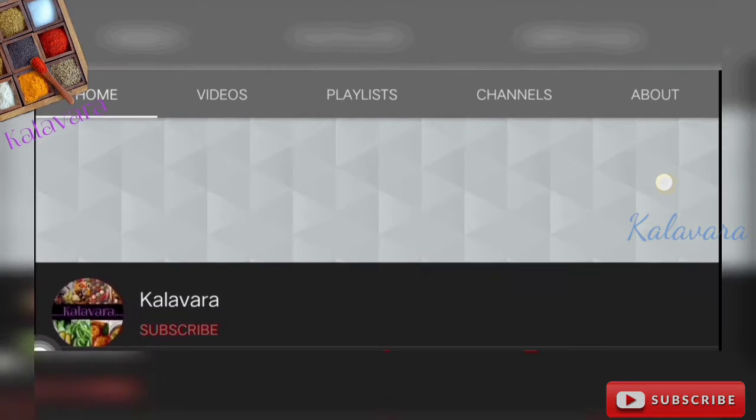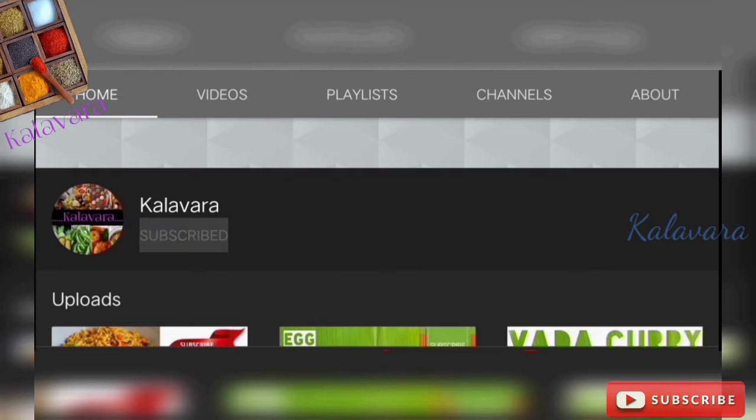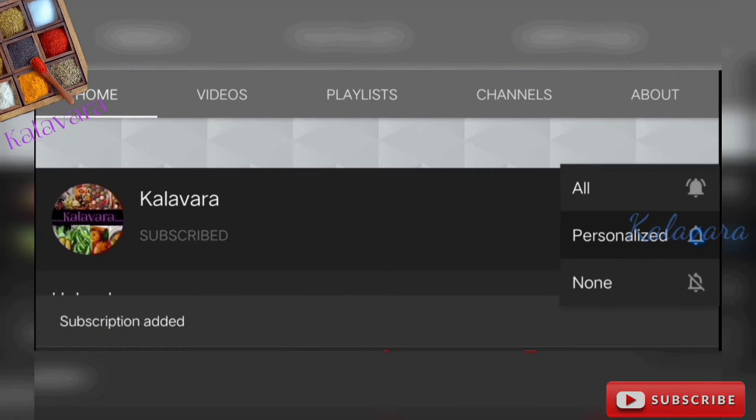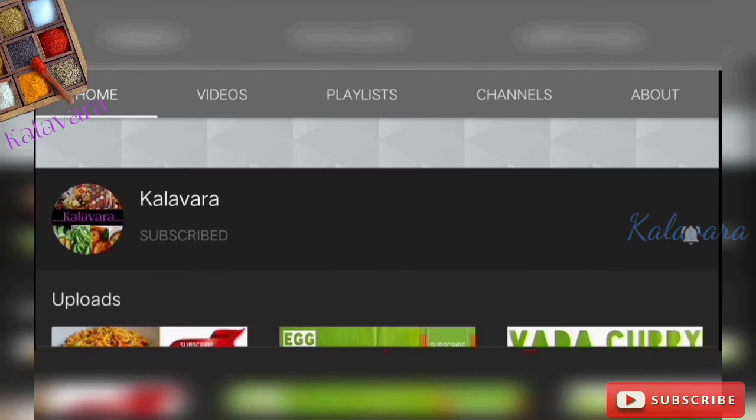If you want to subscribe to our channel, please click the bell button and select the notification option.